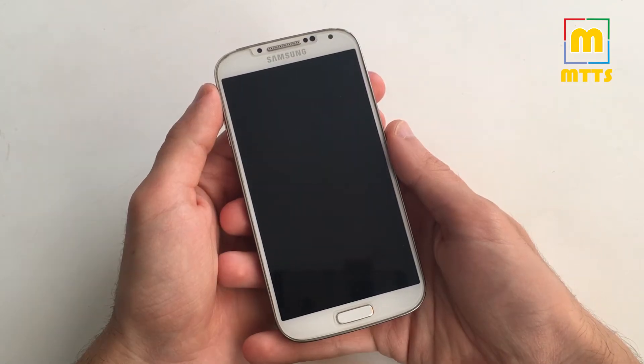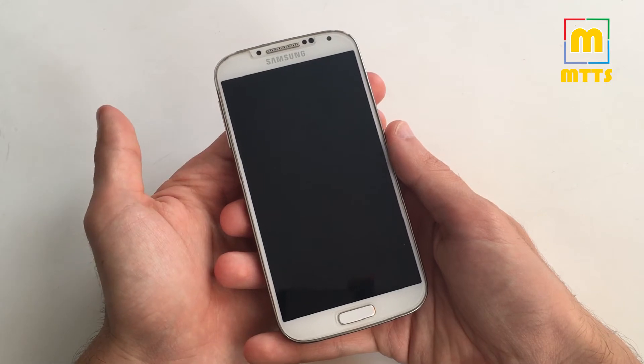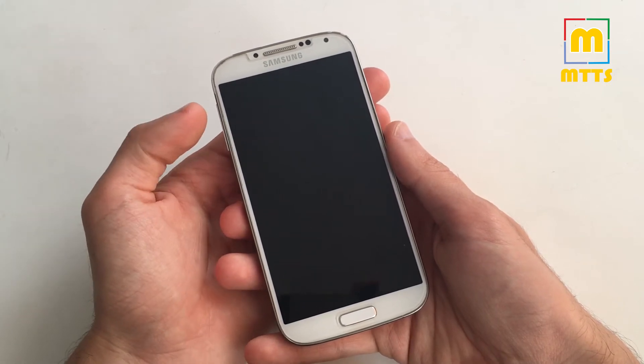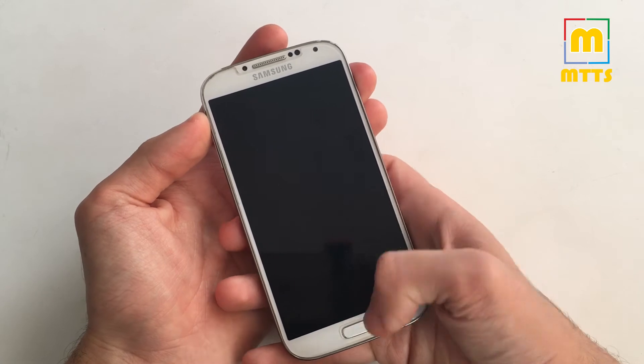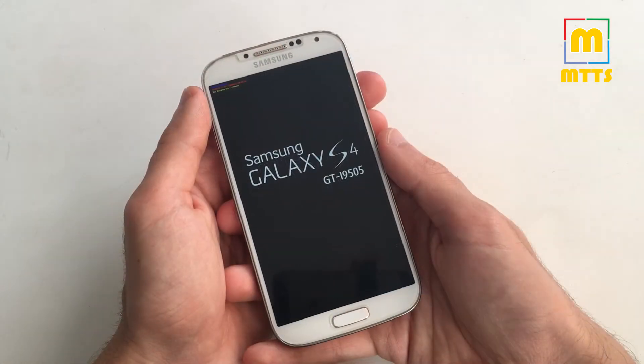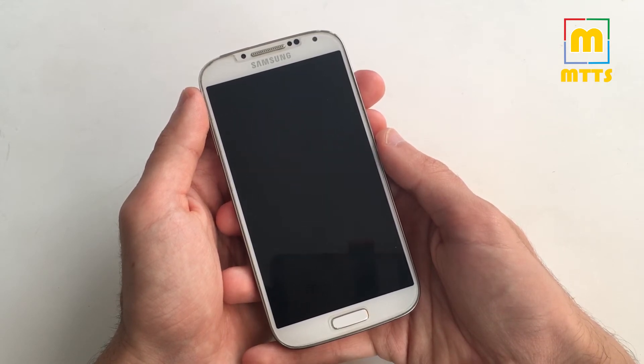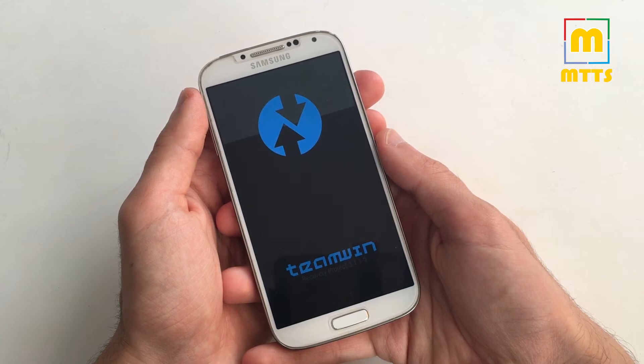As a prerequisite you need to have the TWRP recovery installed and you need to boot into it — so volume up, home key and power. This optimized Lineage OS 15 build should work on any Snapdragon 600 variant of the Samsung Galaxy S4. I will write all the variants in the description.